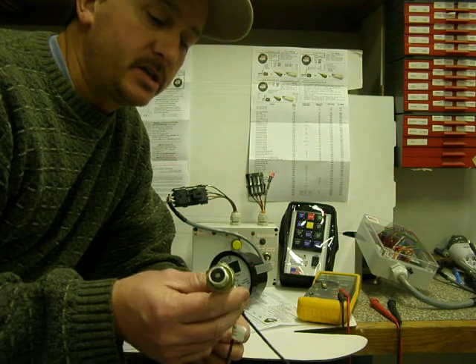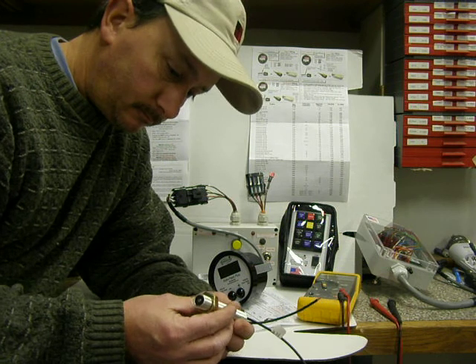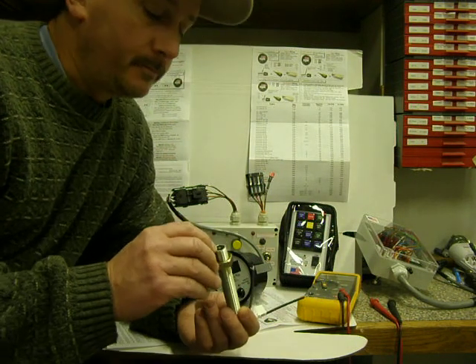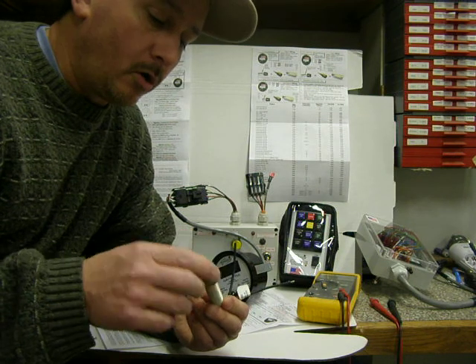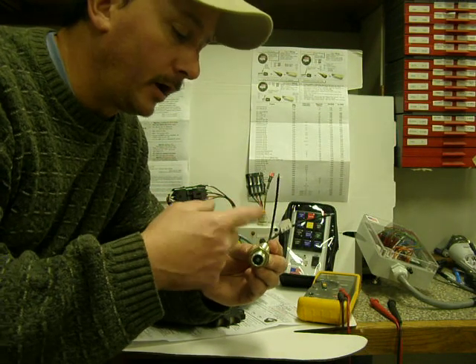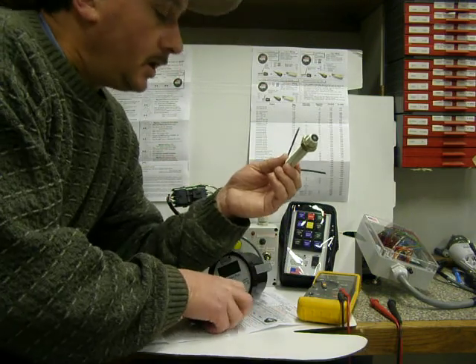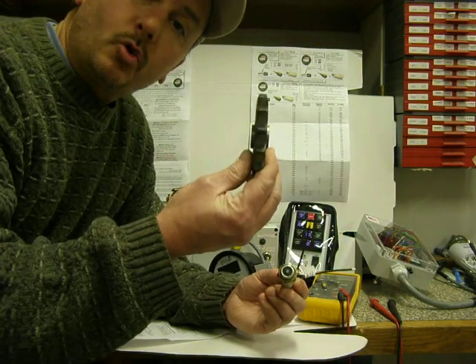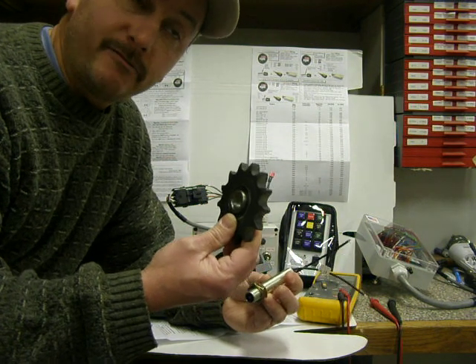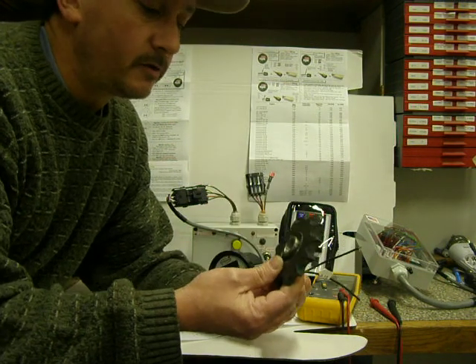A mag pickup is a signal generator. How this works — there's a bobbin inside of here. It's got a magnetic pole, and there's a real fine enameled copper wire in this bobbin. Let's say this is your flywheel — it's not the right configuration, but I don't have a flywheel here to show, but this is the configuration.